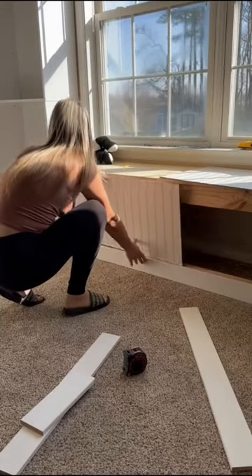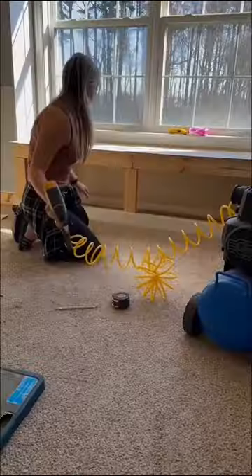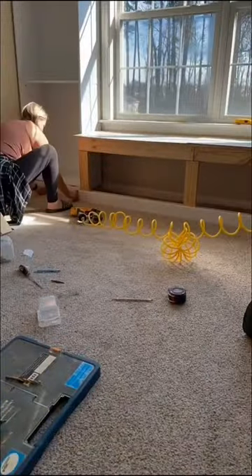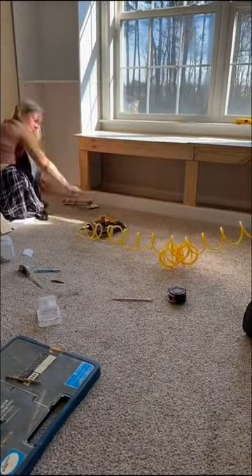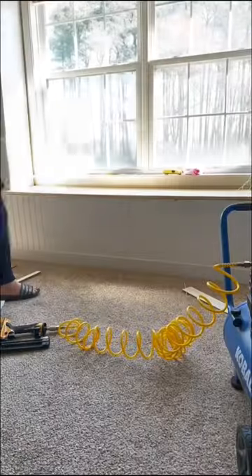Today I am finishing up my window bench. I put the trim along the bottom, and then I had an extra piece of pegboard in my basement — just a small piece — but it ended up fitting perfectly in this space.